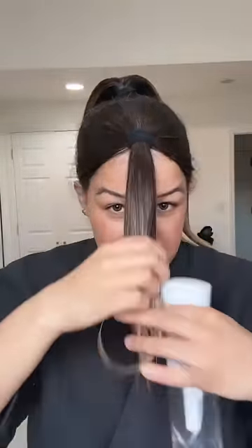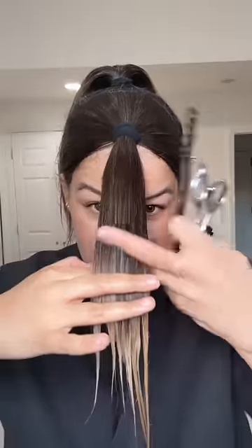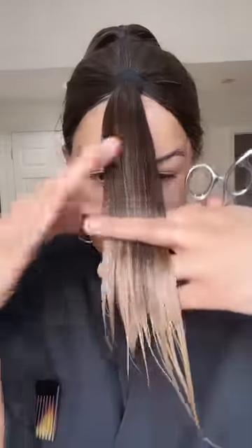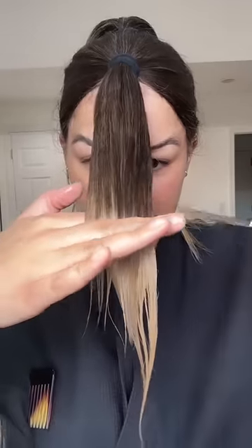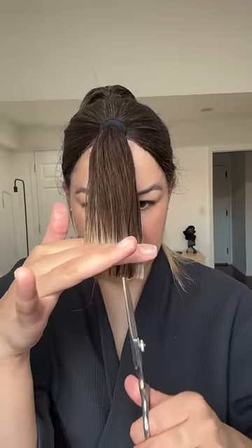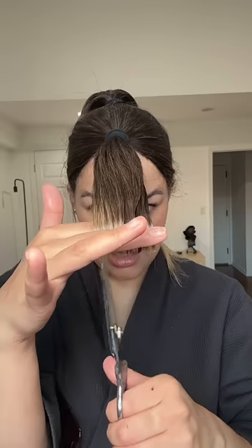My hair is dried here but I'm going to wet it at the bottom. I'm going to do it here — let's see how it goes. Sorry guys, I cut it here.